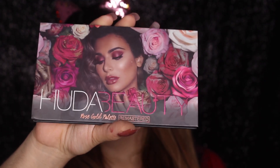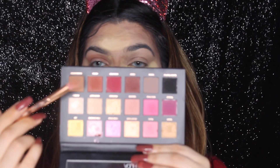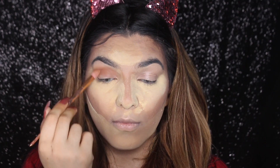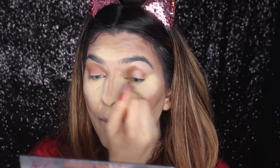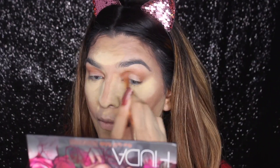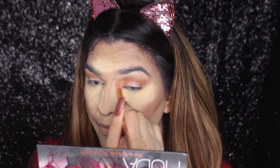For the eyeshadow, I'm going to use the Huda Beauty Rose Gold Remastered Palette. I'm going to take this shade as a transition shade. You can take your time and blend it comfortably. There's no cut crease or anything — just blend your shades and your look will be completed.